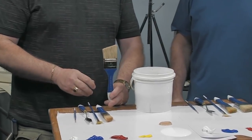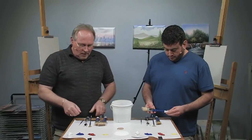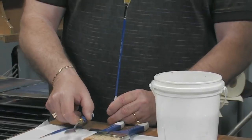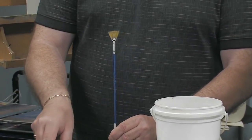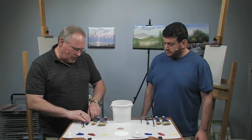For tools today we're going to be using a two-inch scenery brush, a one-inch scenery brush, my number three fan brush, a large painting knife, and a number two detail liner. That's basically all we're going to need to do this little painting today to completion.